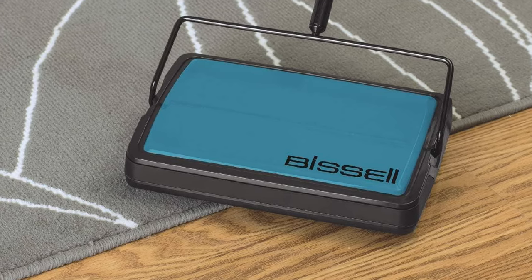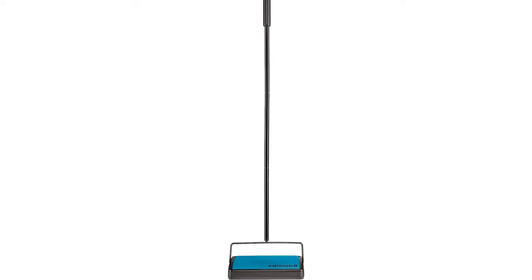It also isn't the best choice for large bits of debris such as dog kibble. Still, we were impressed with how well it picked up pet hair on delicate area rugs. So while it might not check every box, the Bissell Easy Sweep may be adequate for some households.